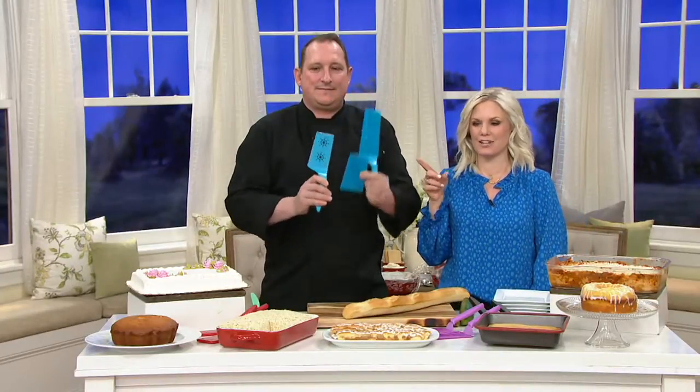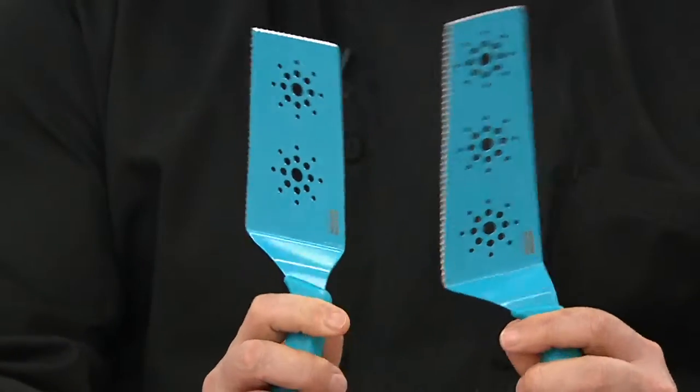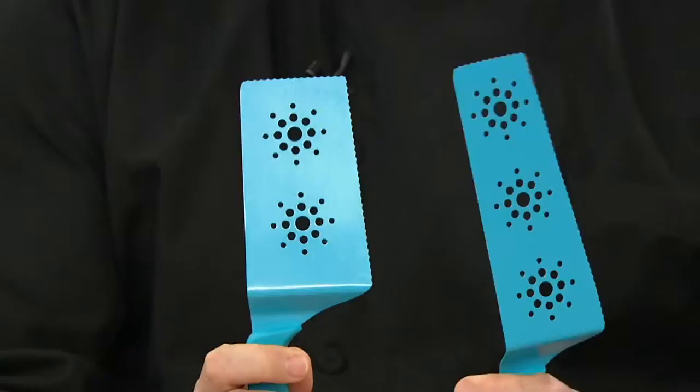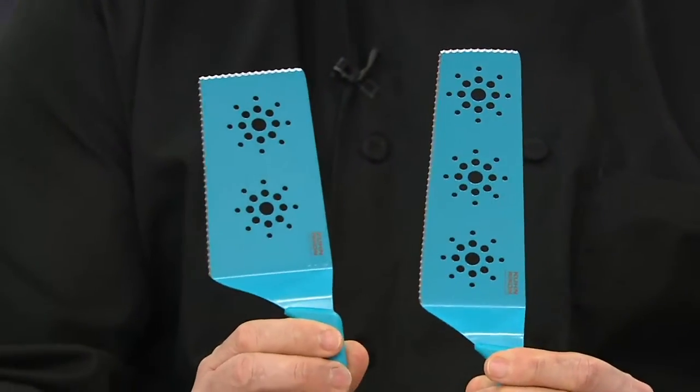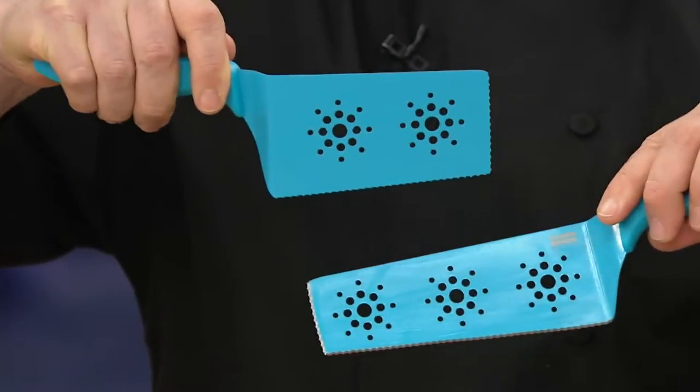The best products. This one is genius, and I don't know why someone didn't figure it out earlier. This is called — this is from Kunrakan, a wonderful company that brings us amazing kitchen products. It's the set of two slice and serve spatulas. What you're doing is you're slicing and serving at the same time. It's a knife and a spatula all in one, and I love it.